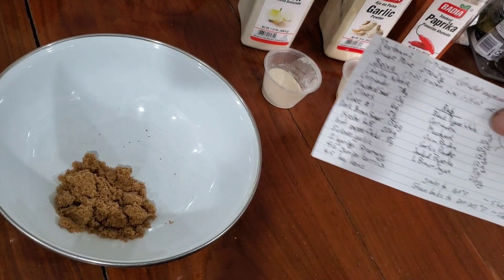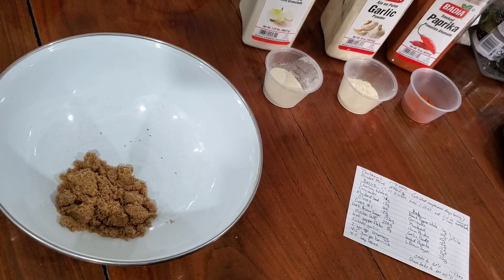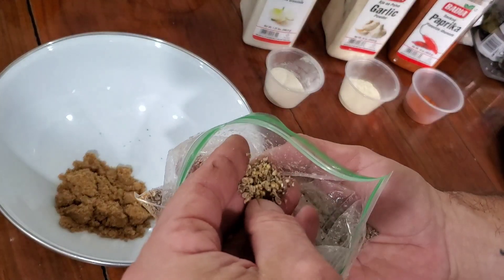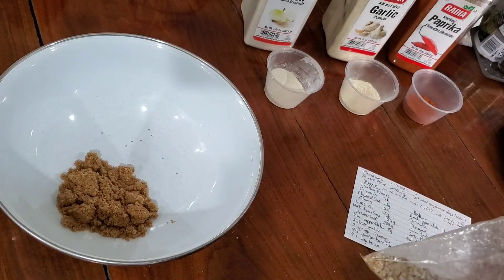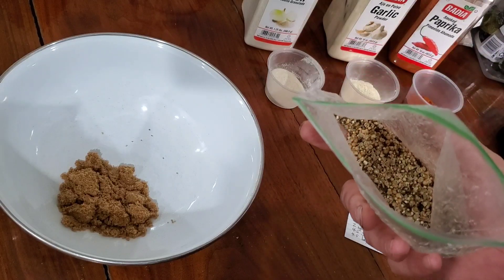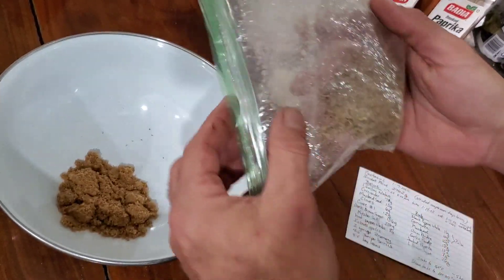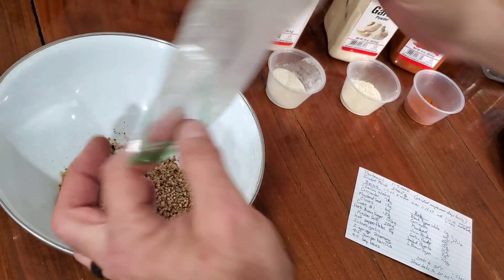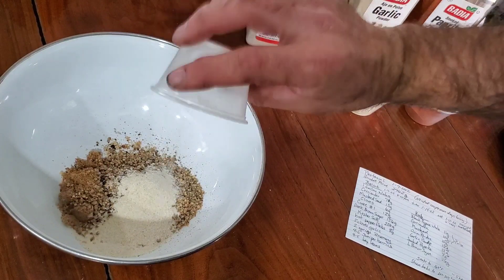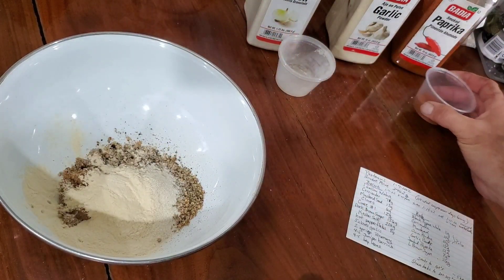For my rub, I got out my card from when I made this earlier this year. I've got black pepper, coriander, and mustard. I don't have a mortar and pestle — you want this stuff just to break it up, really coarse, just enough to release the fragrances. This smells so good. I've got 11 grams of black pepper, 10 grams of coriander, and 10 grams of mustard. I put it in a bag and crushed it with a rolling pin. I'm adding that to 26 grams of brown sugar, 12 grams of onion powder, 12 grams of garlic powder, and 8 grams of smoked paprika.